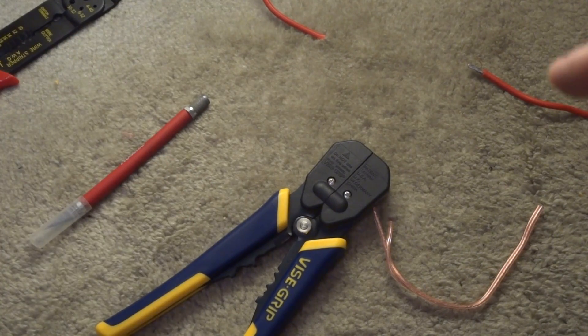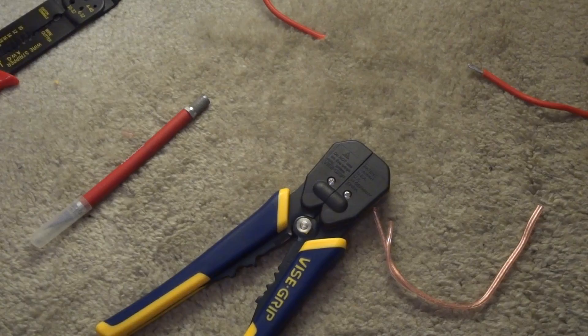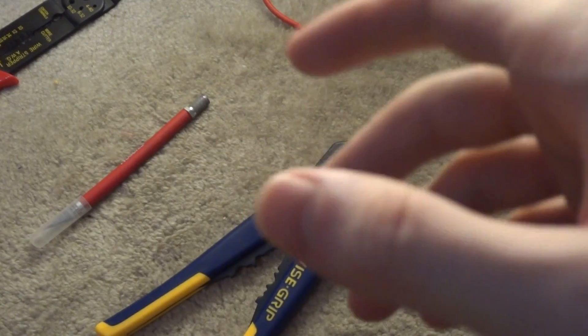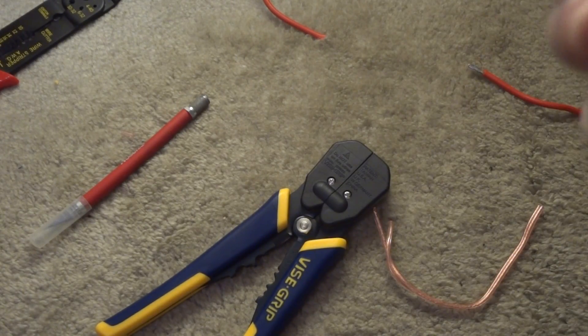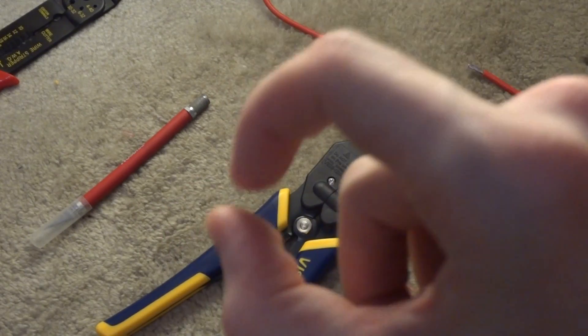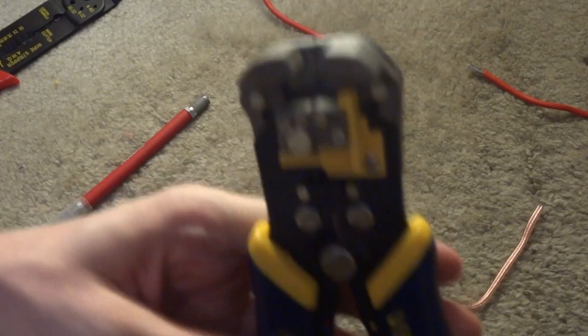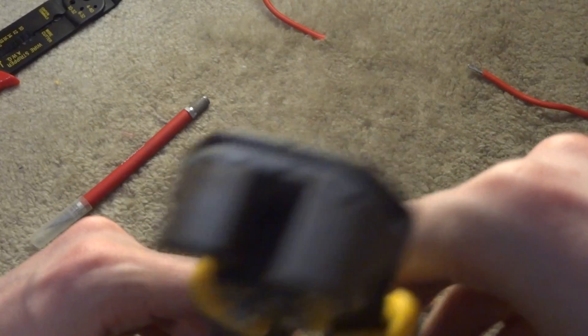Another type of wire stripper I don't have here is the first style of automatic stripper — they have a pistol grip action and are usually colored red, with an adjustment knob on the back to set the jaws for the gauge wire you're using. The jaws close and then pull back with the pistol grip action. The automatic one I do have is basically the best kind of automatic style: an automatic self-adjusting wire stripper.